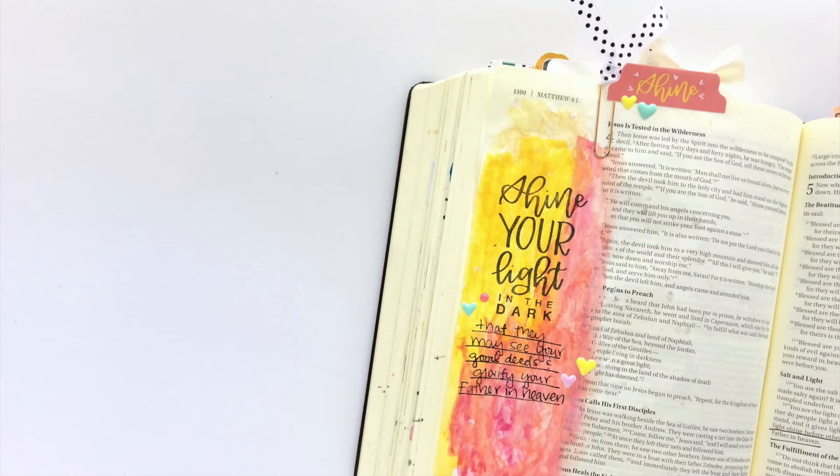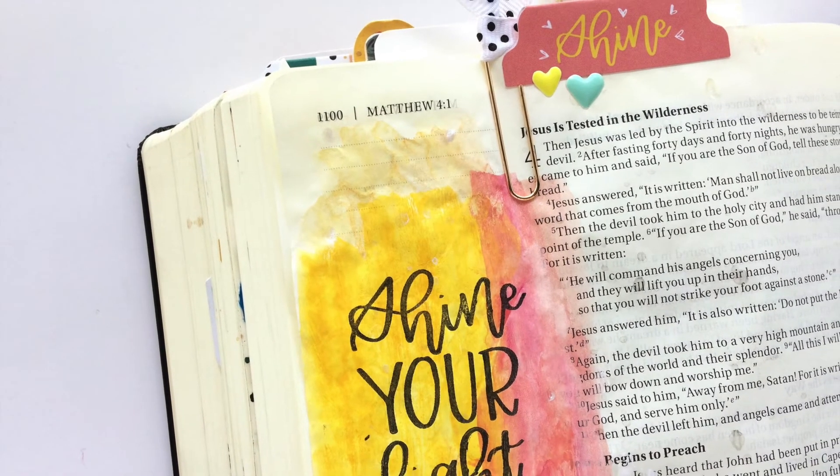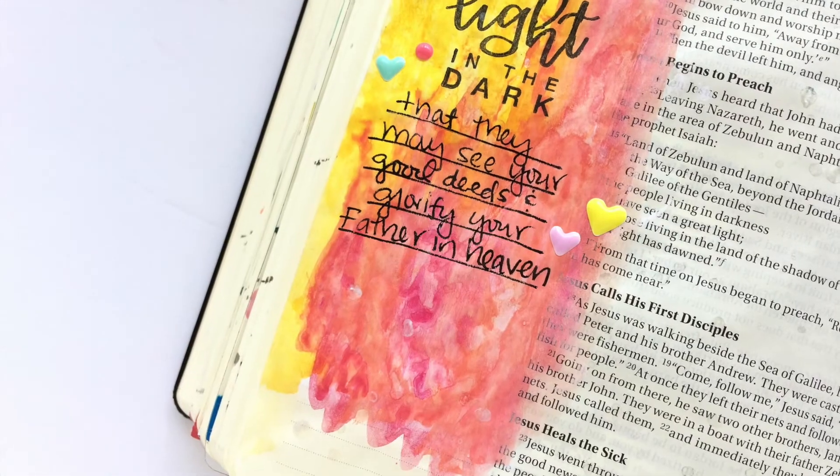Here's a finished look along with a couple of close-ups. Thank you guys for watching! If you're interested in picking up the July Faith Art Box, I've got it linked in the description below. See you next time!